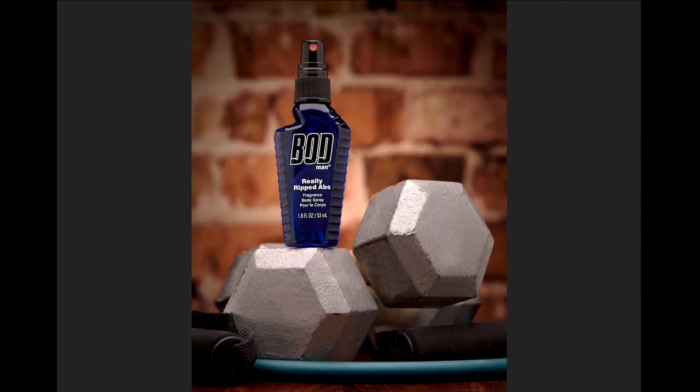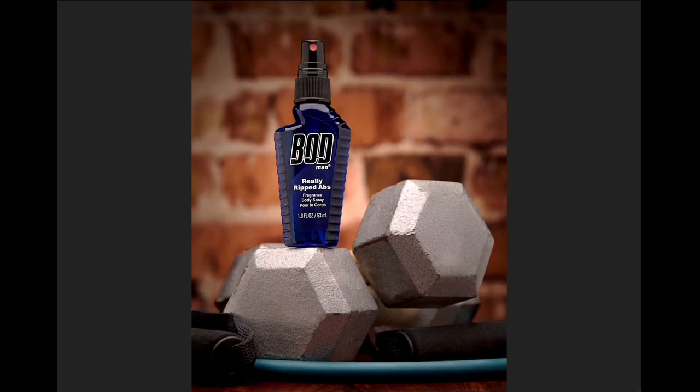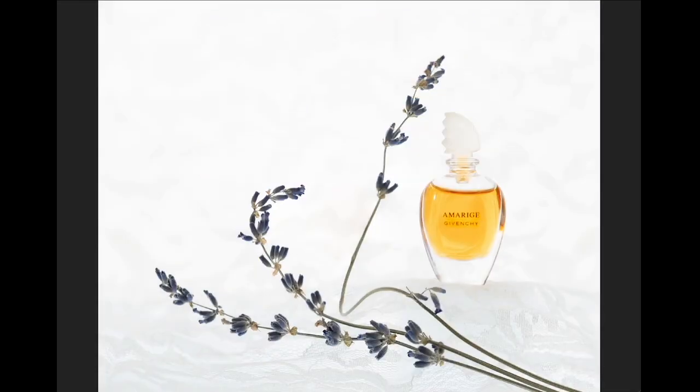This is Mark Lund — great shot. The 'Body Man, really ripped abs' fragrance is nicely lit and really well done as a product shot. Well conceived and well composed. You can see how he lit it: hard light up here is balanced out by the octa above it, which provides the overall ambient, and then that poppy little light from the left gives this nice extra pop. Nicely done.